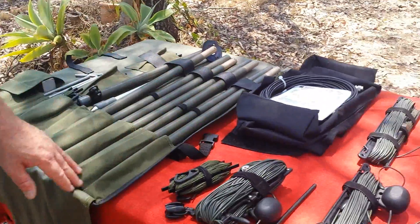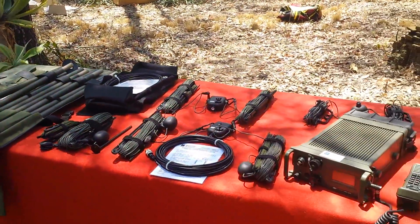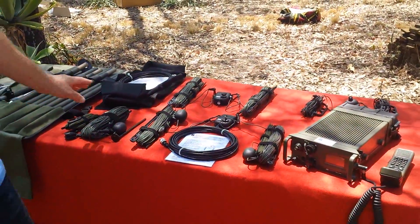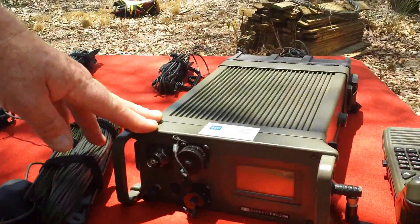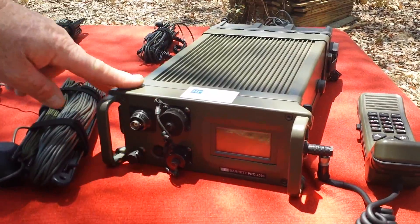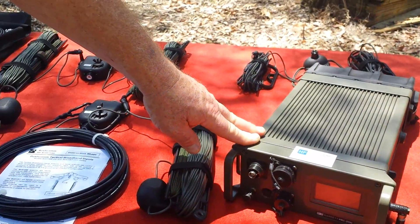This is part one of this little video. In part two, we're actually going to do a little on-air test. We've got a Barrett PRC-2090 military radio here, and we also have an antenna analyzer, so we might just have a little bit of a look at the on-air performance. Thanks for watching.